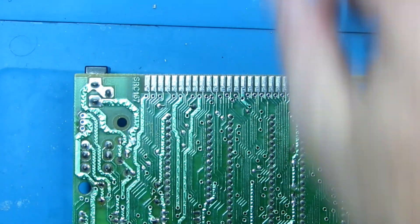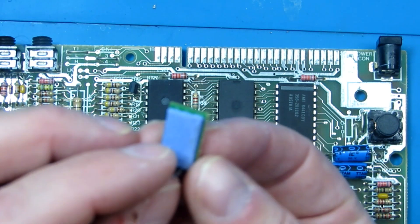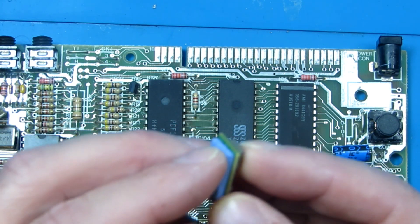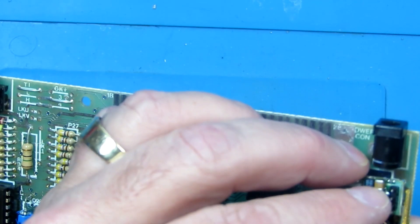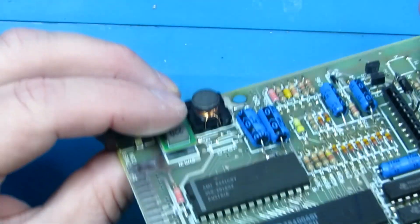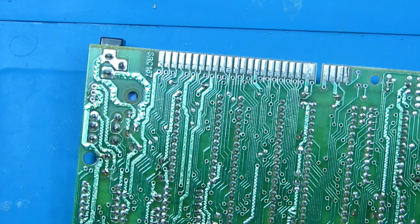Out comes the 7805. What I'm going to do as well — I've modified this a little and I've put a thermal pad underneath so that it's insulated from the board, because I want to keep it lying flat. Let's get this in position. Yeah, that's going to sit perfect like that. Let's get the solder done.